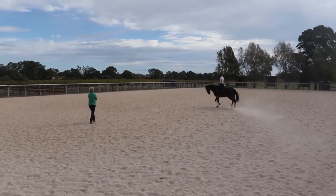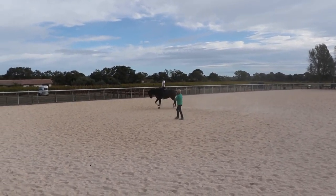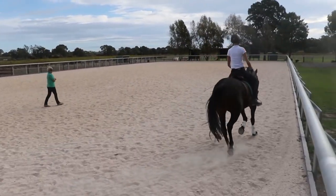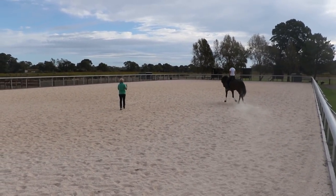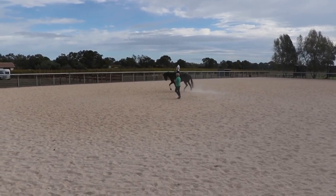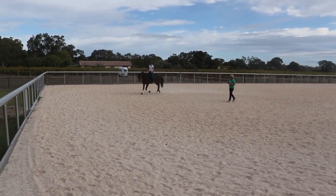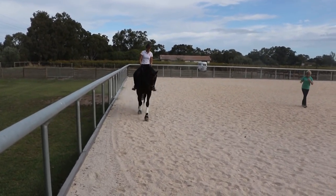So the first thing you have to do is supple it. You have to be suppled in the neck, supple in the jaw, supple everywhere. So you have to spend a little bit of time just suppling him in the front end. And it's not saying for one minute that you're working from the front to the back — that comes in a minute. But it's just saying to him: can I move his head a little bit off the end of his neck?